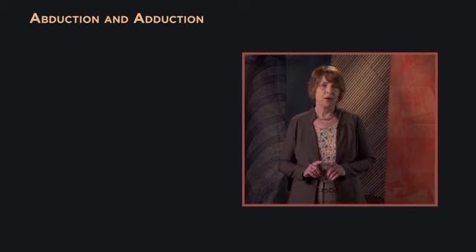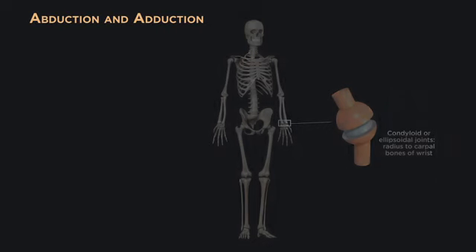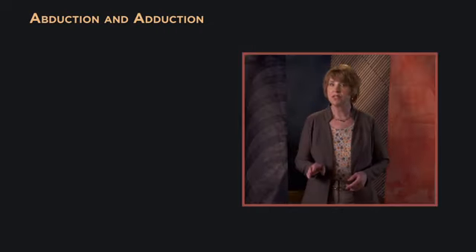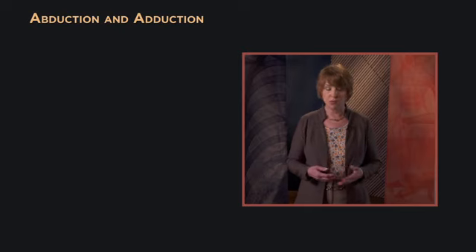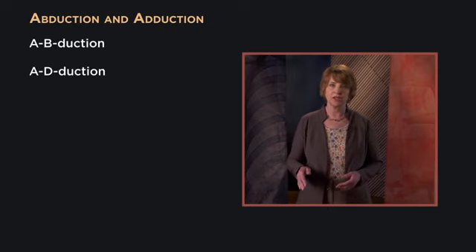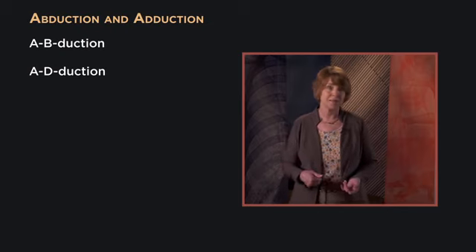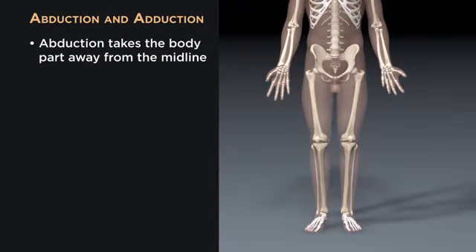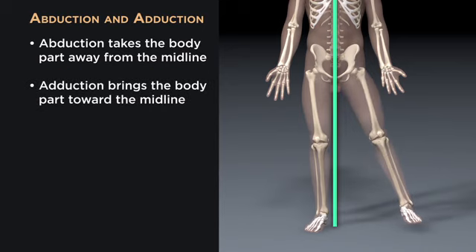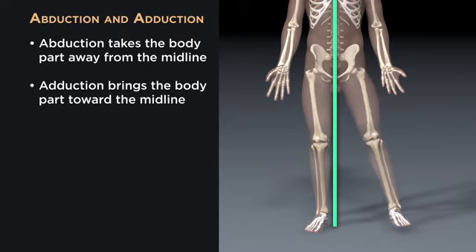Another angular movement pair are abduction and adduction, which are possible at ball and socket joints, but also at condyloid joints like the wrist and the knuckle joints between the fingers and palms. Abduction takes the body part away from the midline, and adduction brings it back toward the midline of the body. Those words are helpful since if someone is abducted, they are taken away, while adduction adds the body part back to the midline.